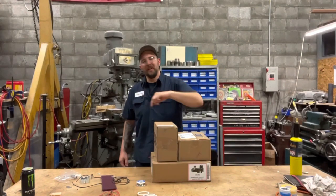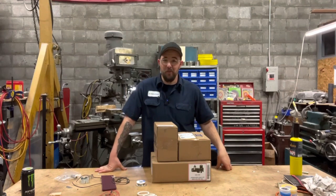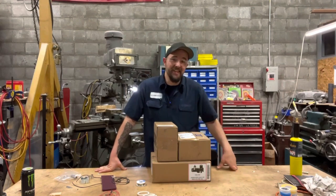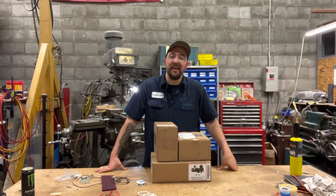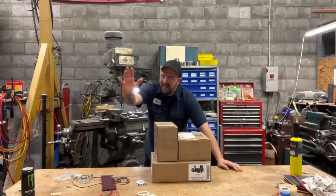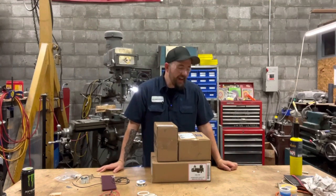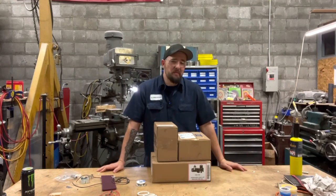Good morning everybody and welcome back to Dan's Pro Shop where everything's made up and the instructions don't matter. And in case I don't see you, good afternoon, good evening, and good night. I can't turn it off — I'm a 90s kid. What do you want from me? Anyway, if you can't tell, I'm in a pretty good mood today.